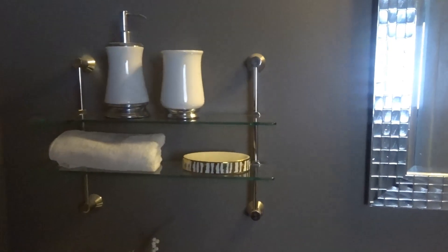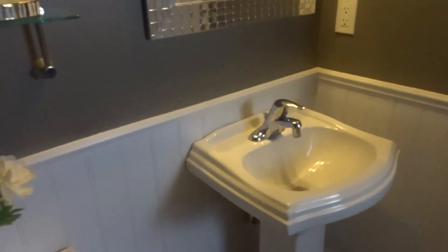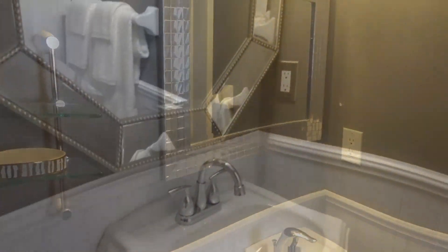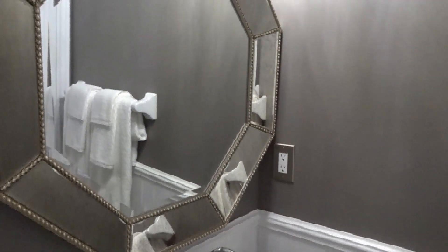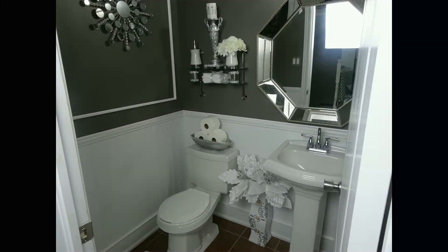Here's a look at the bathroom before the makeover. We've wanted to change the look of this bathroom for a while now and decided to make it more modern just with a few changes. If you would like to see how we complete our powder room makeover, just keep on watching.